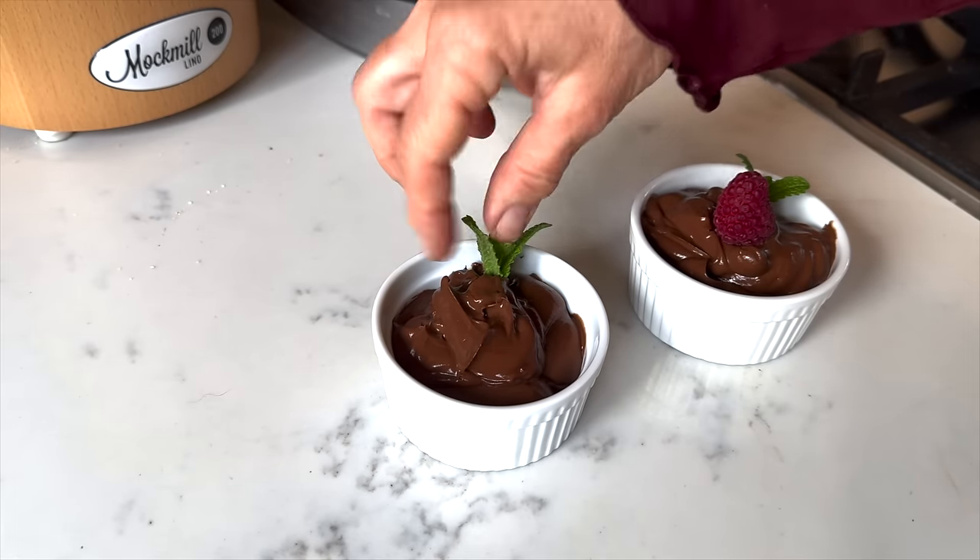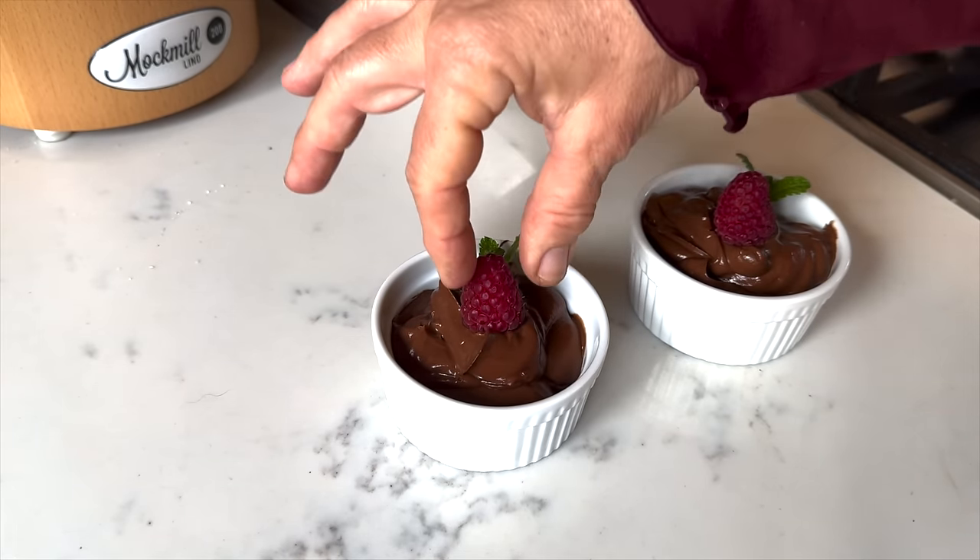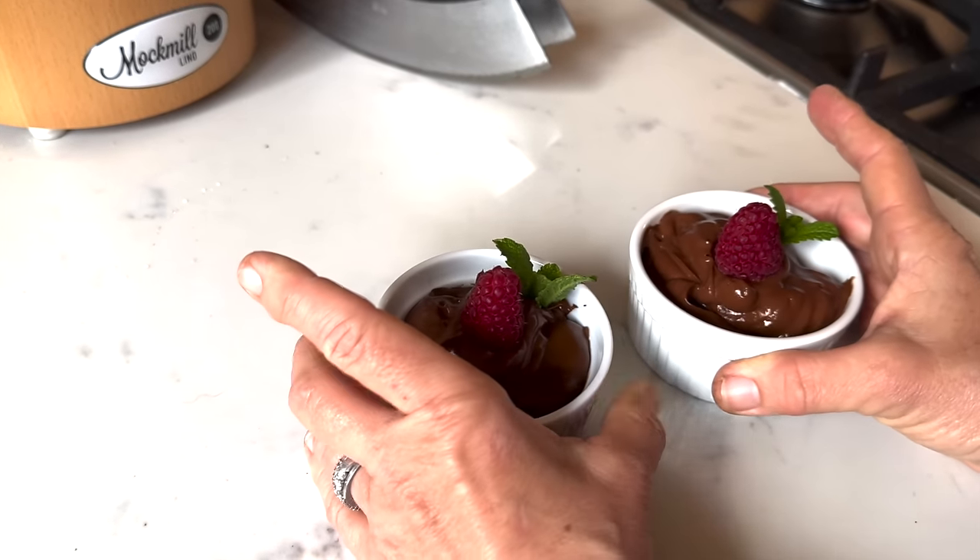From the backyard I picked some mint leaves and a raspberry to garnish — it just looks really pretty.